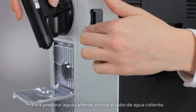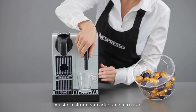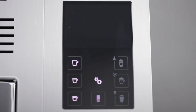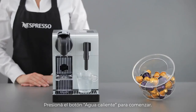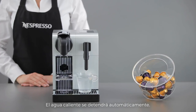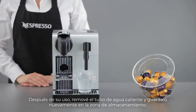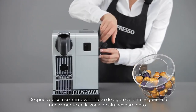To prepare hot water, insert the hot water nozzle. Adjust the height according to your cup. Touch the hot water button to start. Hot water will automatically stop. After use, remove the hot water nozzle and store it back in its storage area.